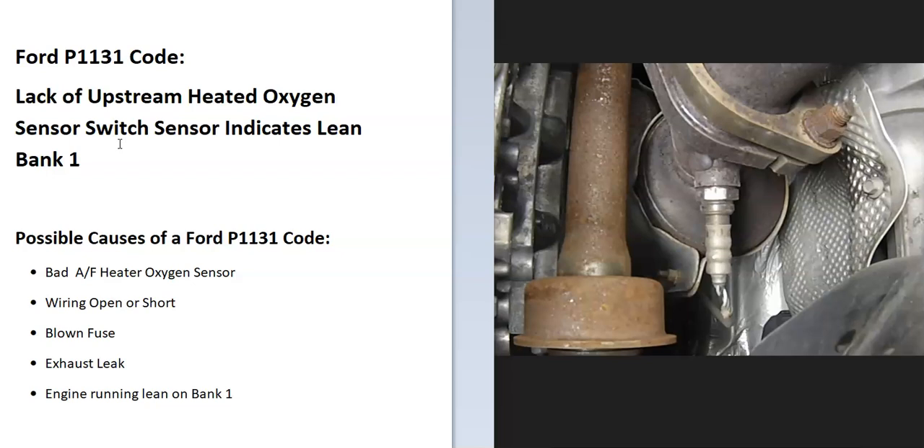Some possible causes of a Ford P1131 code include a bad sensor, wiring issues, a blown fuse, or an exhaust leak. Be sure to keep a lookout for exhaust leaks since those can throw off the sensors. It's also possible the engine is running lean on bank one, and it might not be the oxygen sensor itself causing the issue.